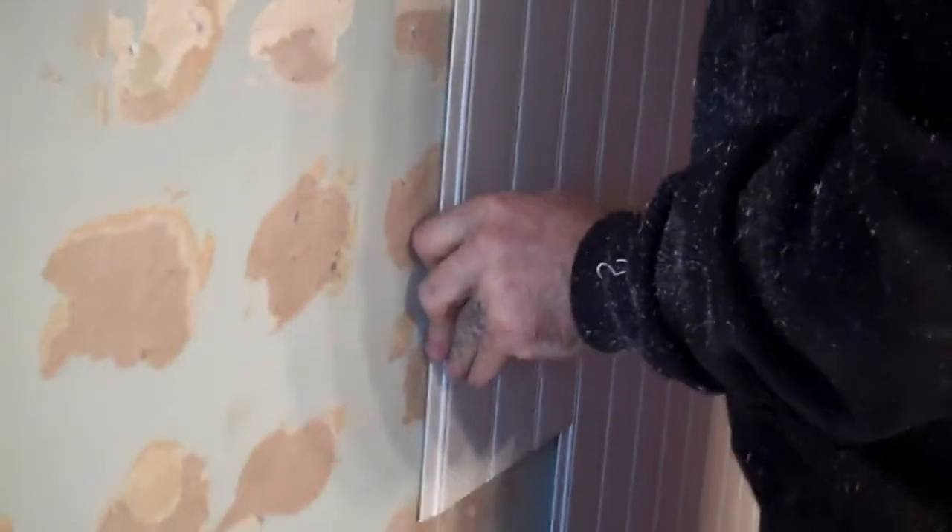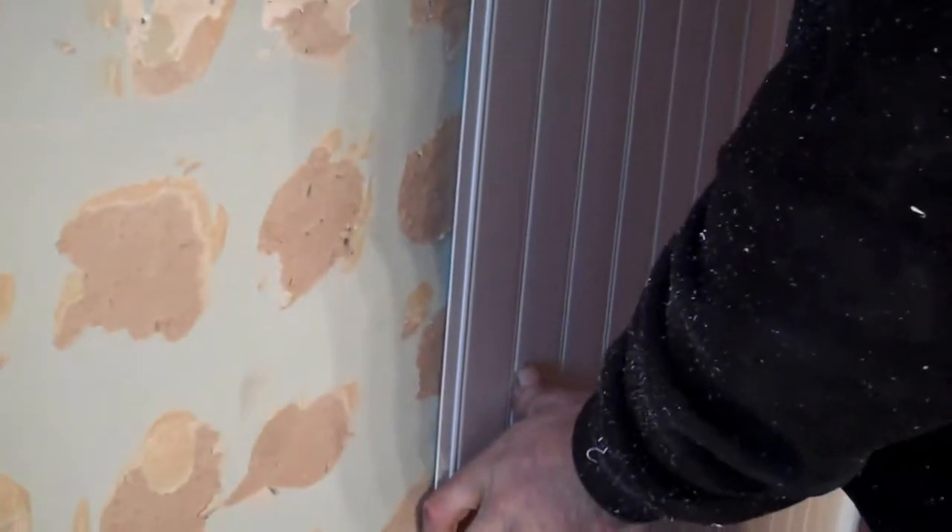Don't worry about it — I'm videotaping and he's making a mess. You're gonna have to wipe the wall. I gotta wipe the wall — where's my muscle? I need to make sure the glue doesn't stay on there too long.